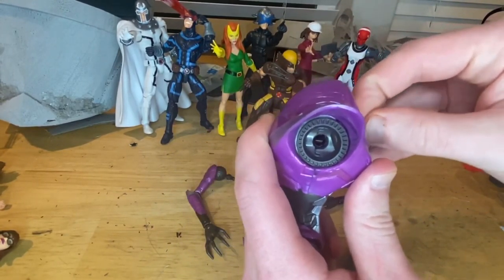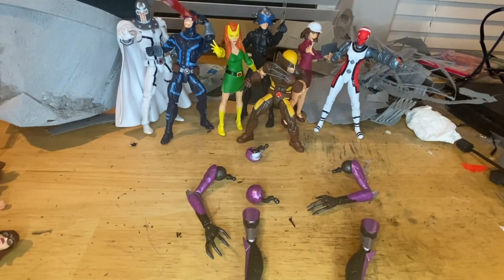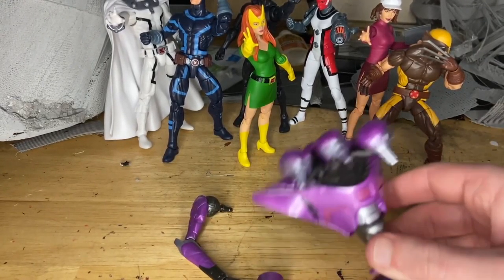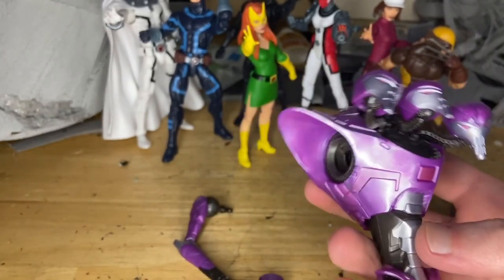They're a little weird though. I had to put a little bit of effort in there. All right, that took a little bit, but got the heads in there.